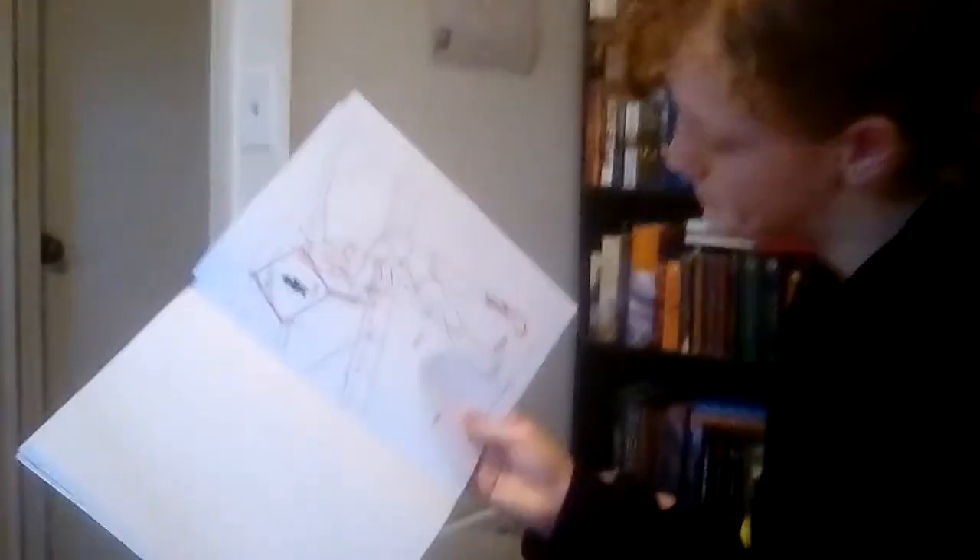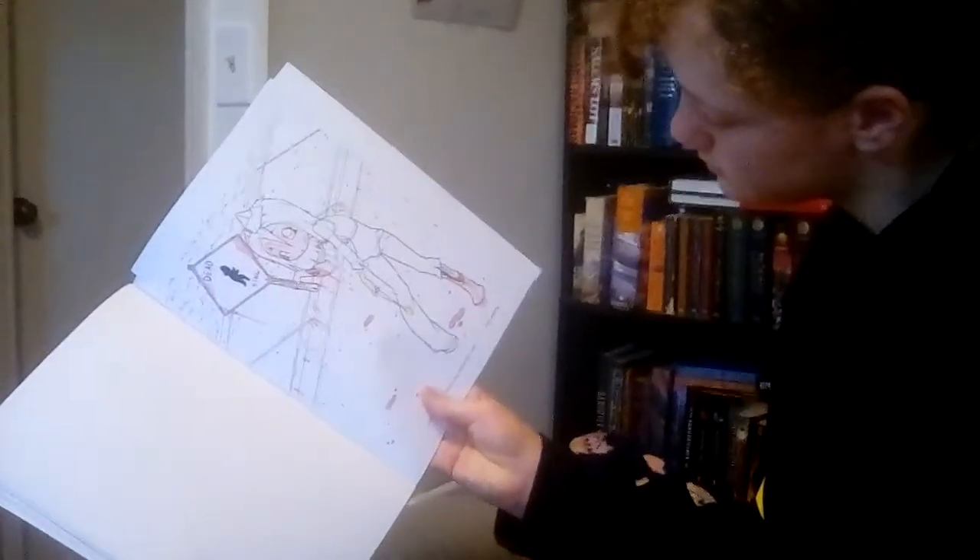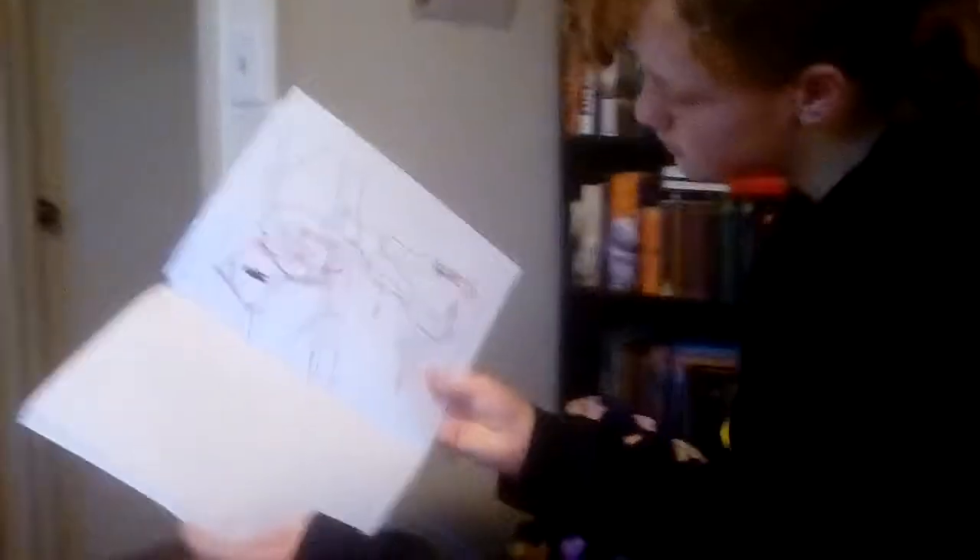She's working on the school crossing guard picture, and she also got a how-to-draw kawaii book. Did you have a good Christmas? Yes — say bye!